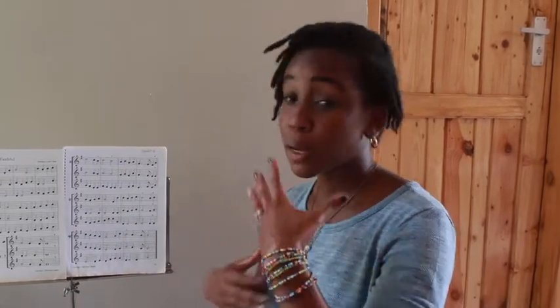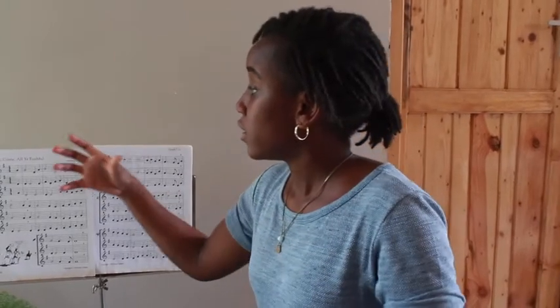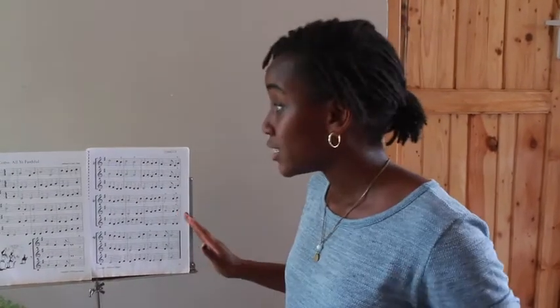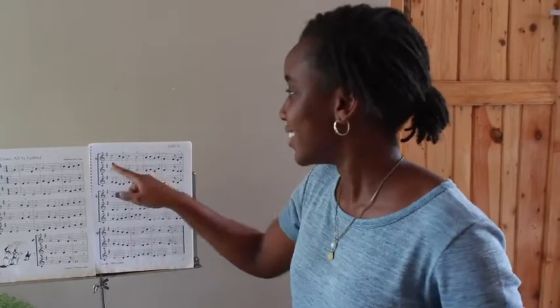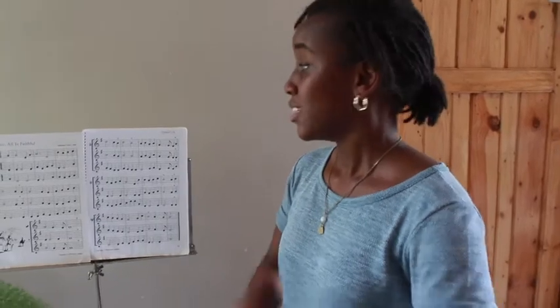I hope that you are not writing the solfege underneath the notes — that is not allowed. Have you seen me doing that here? No, because we're supposed to be memorizing how each note relates to the solfege; our minds need to be internalizing that. So no writing down the solfege underneath. Just like when we play violin, I don't want you writing down D, C, B, C. I don't want that.